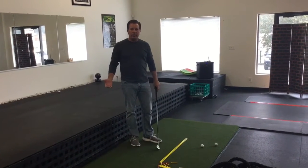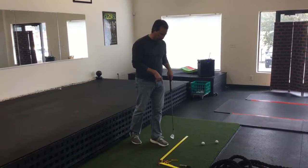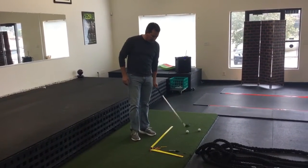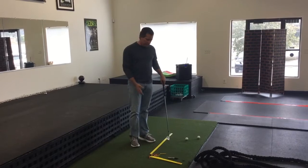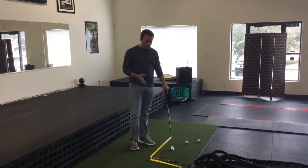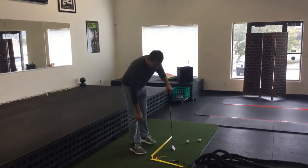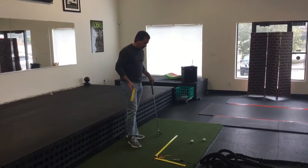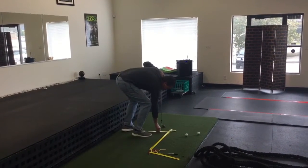I want to show you how easy it is to use the chicken foot alignment aid outdoors. This is a mat that we can actually stick tees in — it was designed to use more outdoors than indoors. The quick way to find the initial position is simply put the left foot down.